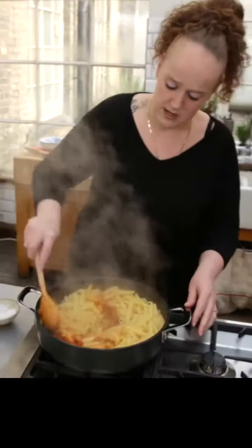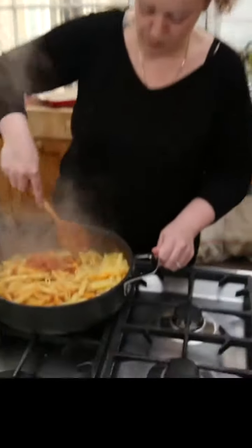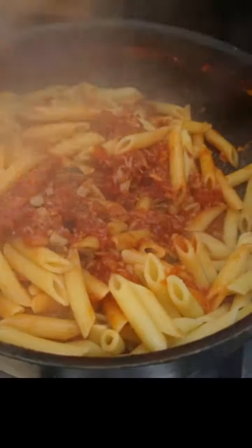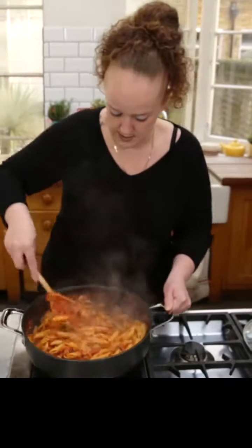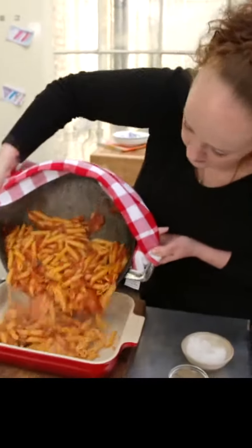Now we just want to coat this pasta really, really well with all of this lovely, lovely sauce. We're going to transfer this into an oven-safe dish — in we go with all of this. Look at the colours.